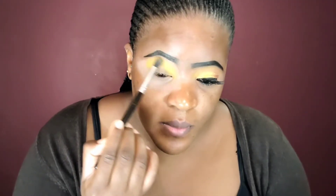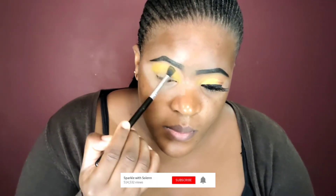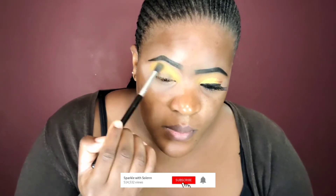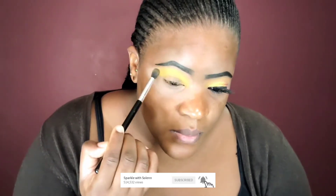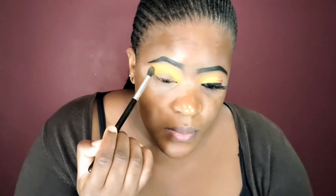As my second transition shade, I decided to take this pastel yellow matte shade and blend it on top of my previous transition color. For that, I'm using the eye blender I was using first, and I'm just taking my time to blend both colors together.